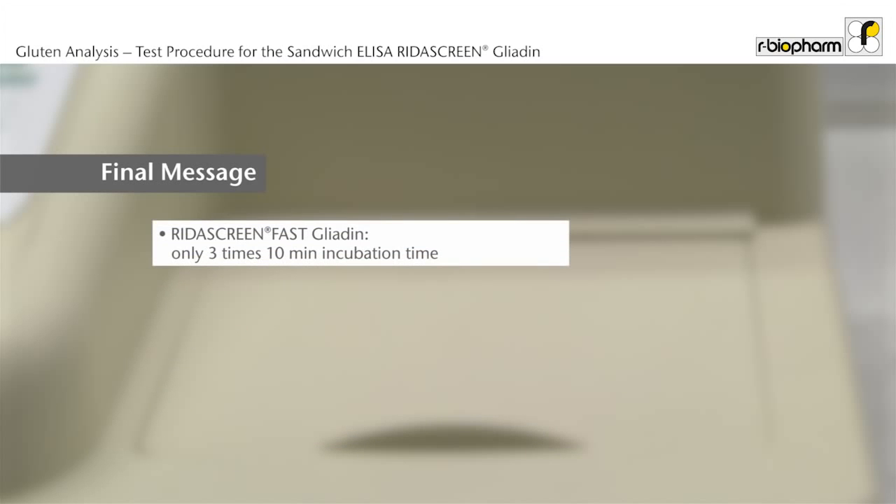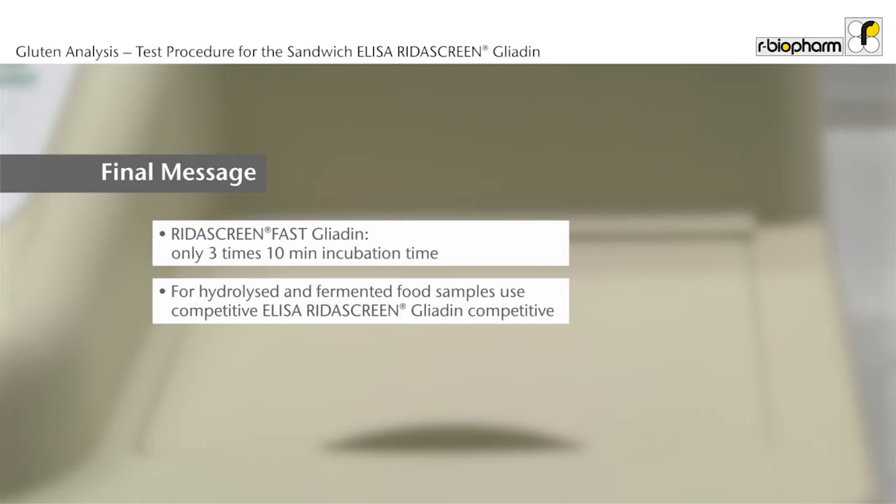The sandwich ELISA RIDA Screen Fast Gliadin R7002 is faster and has only 3 times 10 minutes incubation time compared to 3 times 30 minutes. Hydrolyzed and fermented food samples contain small gluten fragments and have to be analyzed with the competitive ELISA RIDA Screen Gliadin Competitive. Such small fragments will not be detected in a sandwich format.